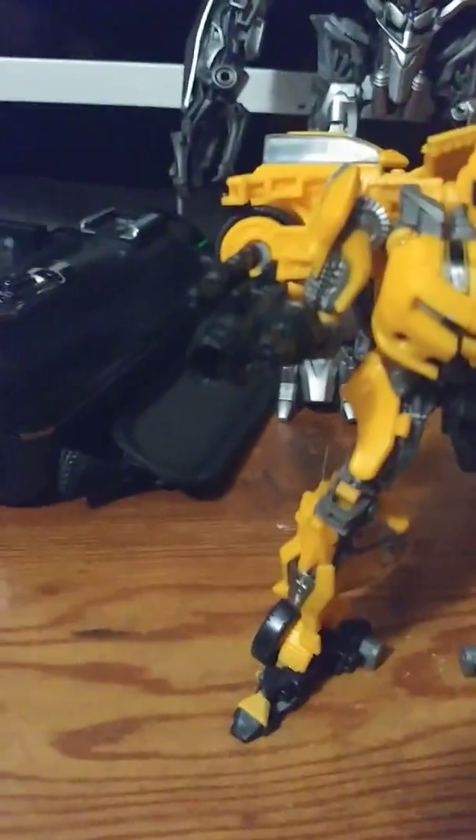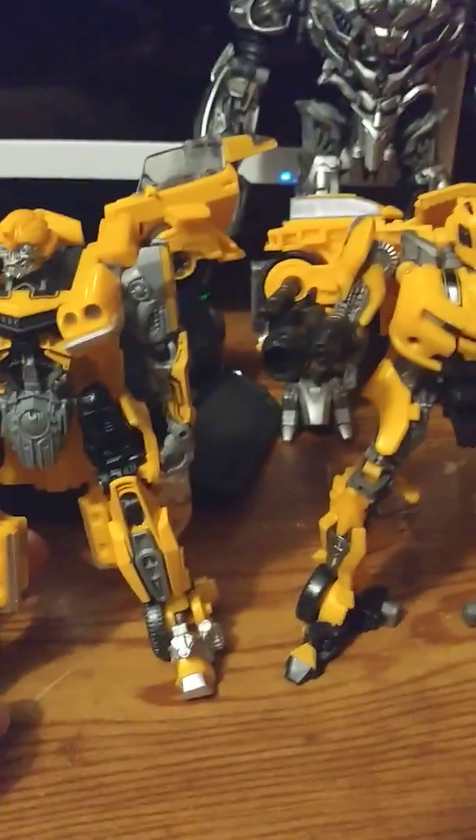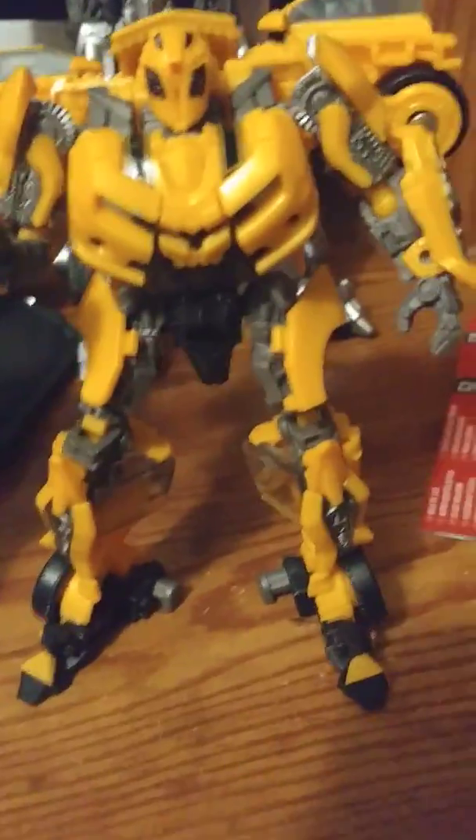Now here we have the 2007 Camaro Bumblebee, and I have to say it's really cool. This is the other 2007 Camaro Bumblebee. Post a comment down below on which one you like better — I have to say I go with this one.